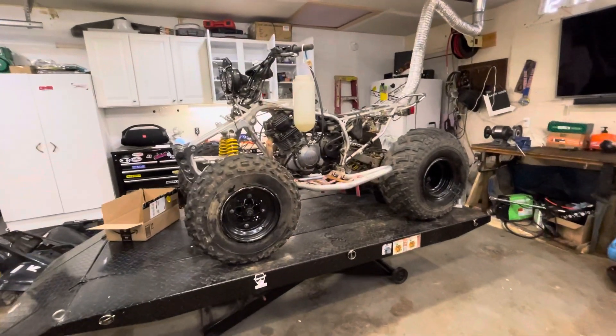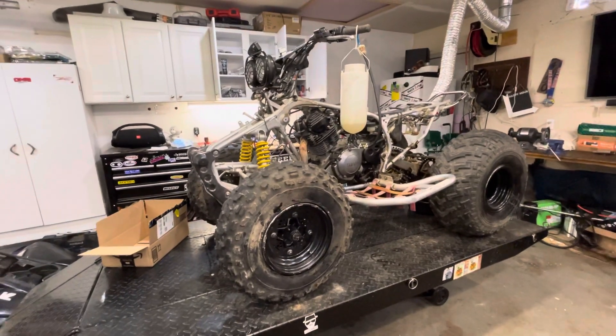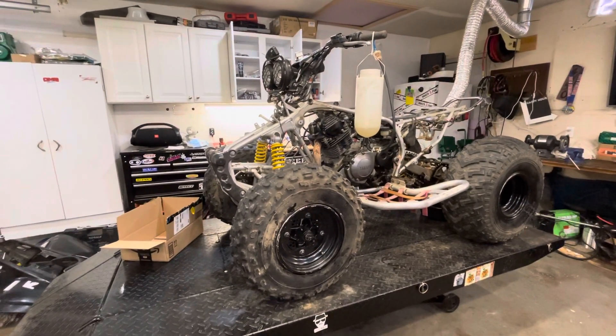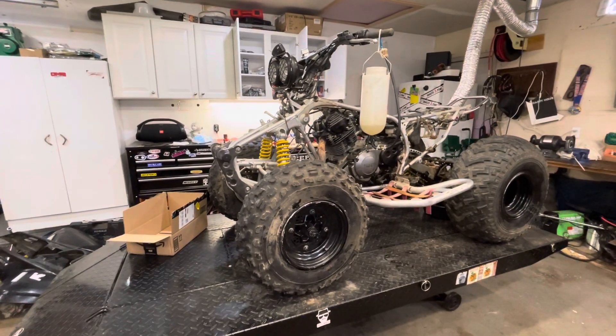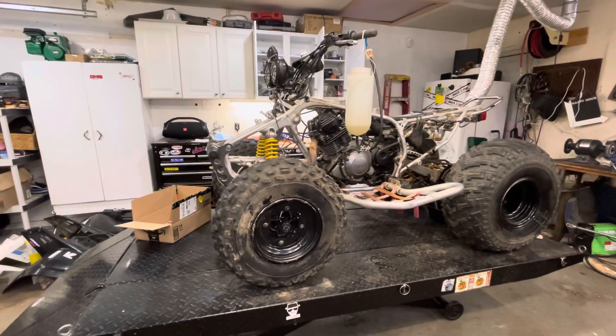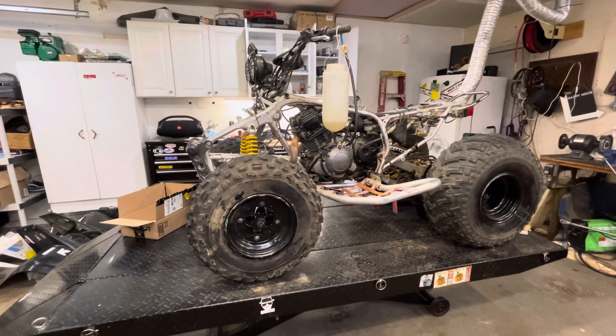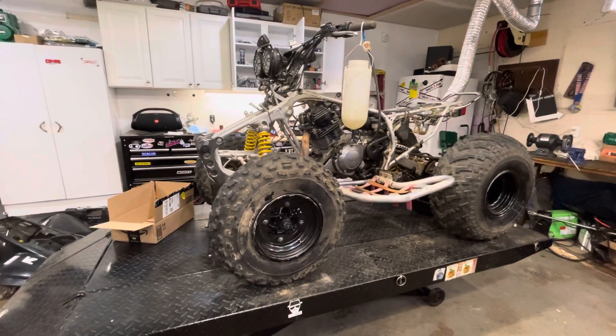Hey guys, welcome back. So today we're doing more of an update video on the Warrior. I bought some parts, but unfortunately they're all in California and right now everything out there is kind of at a standstill, so I'm still waiting to get them.